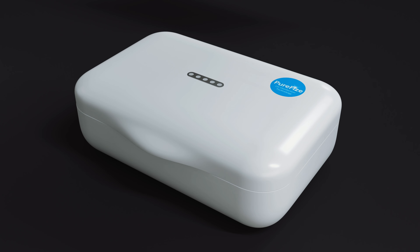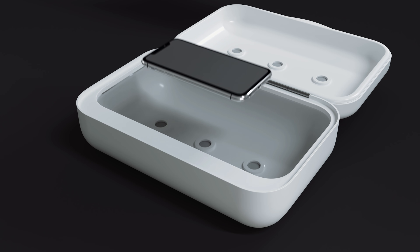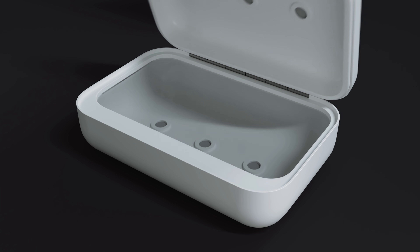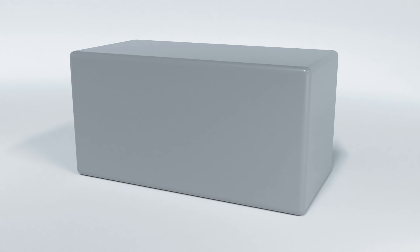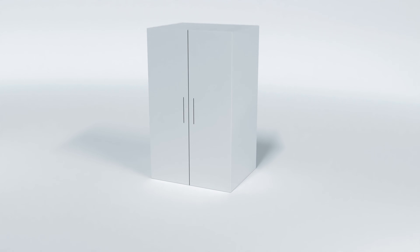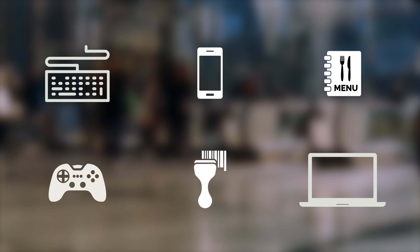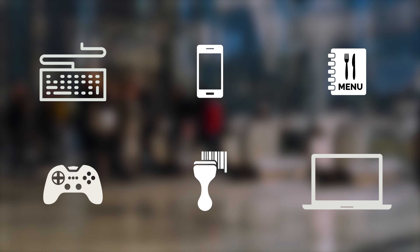PureFi's UV disinfection technology can easily be integrated into any design. A home box for cleaning smaller electronic devices. An office box for disinfection of laptops or keyboards. A shop box for cleaning barcode scanners. Or a restaurant box for disinfecting menus. With PureFi's, practically any item, big or small, can be sanitised in a matter of minutes.